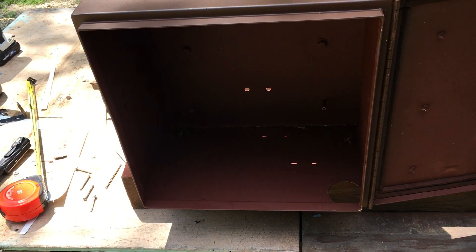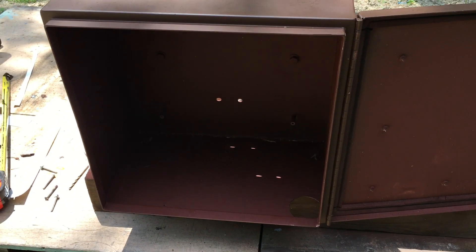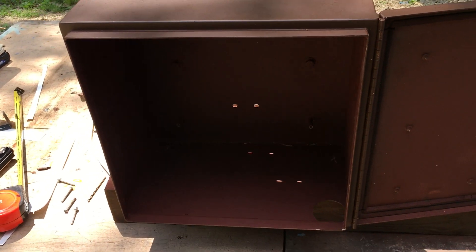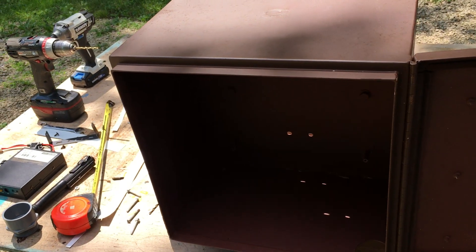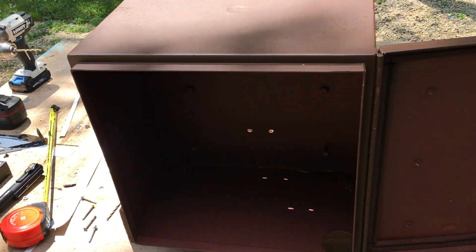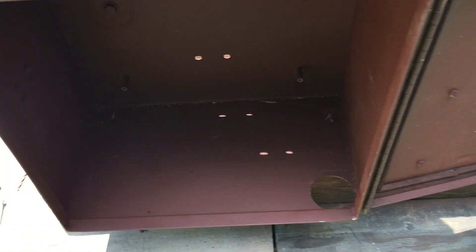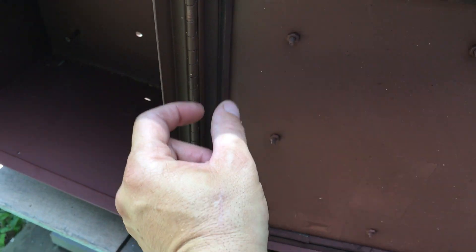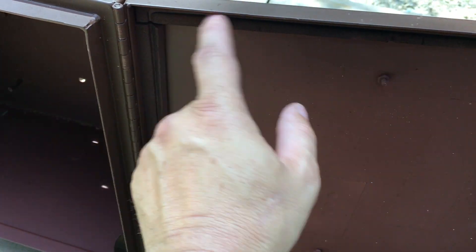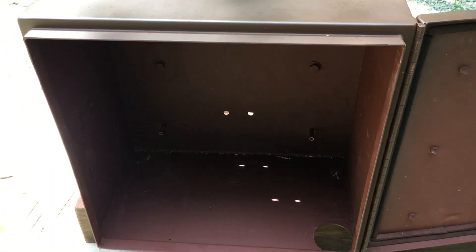Another tip: when you get your box done — whether you build it, buy it, or whatever — do a water test. Without the electronics inside, close the door on the empty box, put it out before a big storm, and see if you got water the next day. I did that and I'm glad I did, because I had a little bit of water in a corner. I think it's coming in from this gasket, so I'm going to buy some black self-sticking gasket material and replace it. Hopefully that will fix my problem.